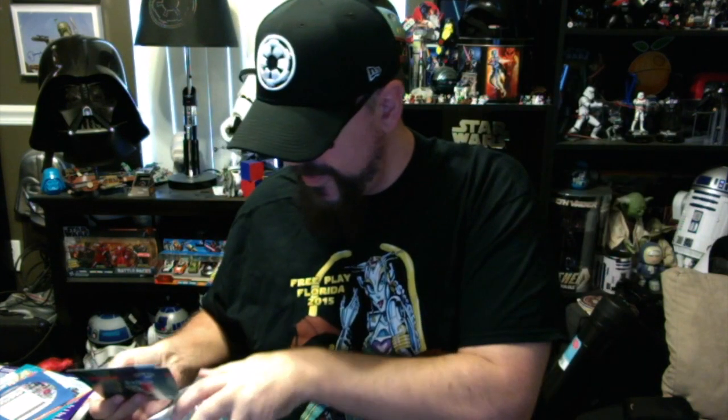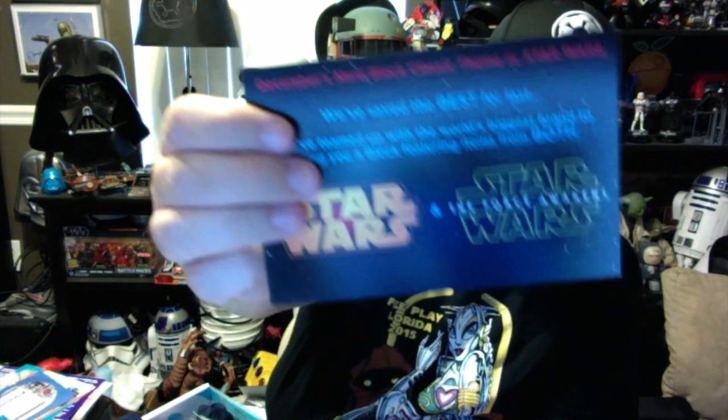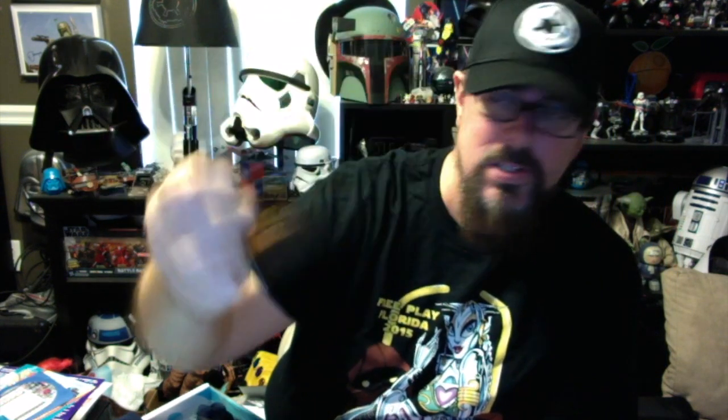That's it for the Nerd Block box for the month: the calendar, the Bill Murray picture, the Serenity Christmas ornament, the Sherlock vinyl figure, the Christmas Vacation Griswold moose mug, and the really weird mashup shirt of Jack Skellington and the DeLorean. Also there's a card, and right after I cancel, December's Nerd Block classic theme is Star Wars — so maybe I'll go month to month and pick up the next month just in case.